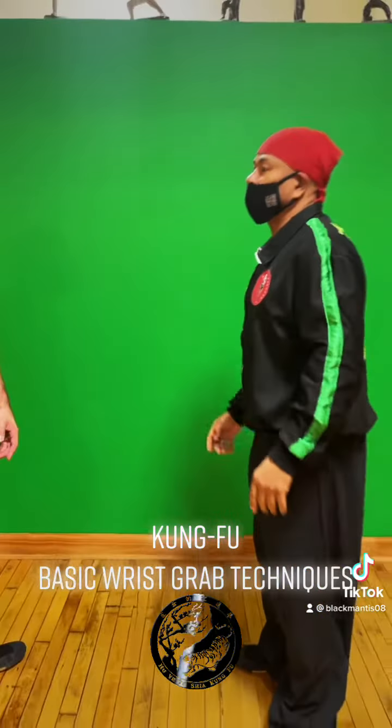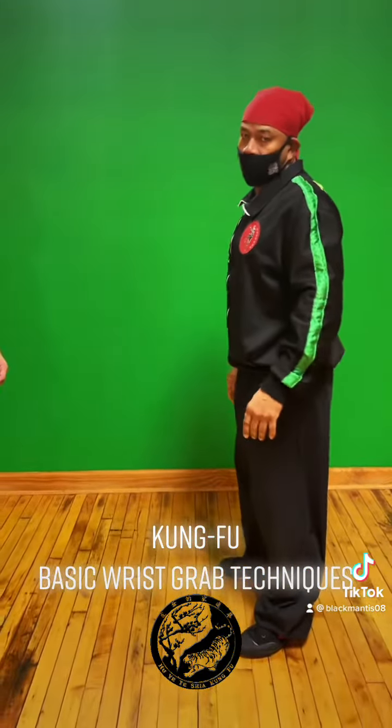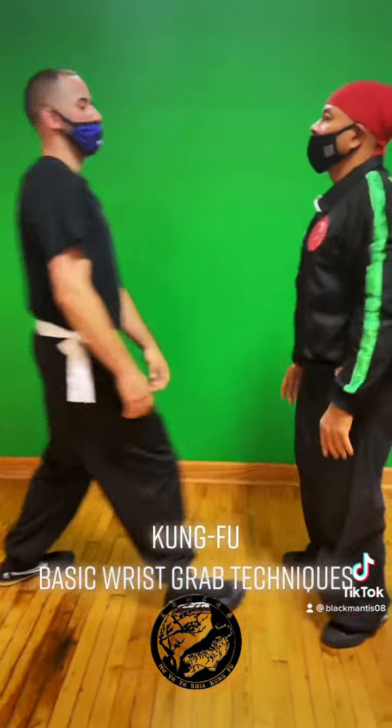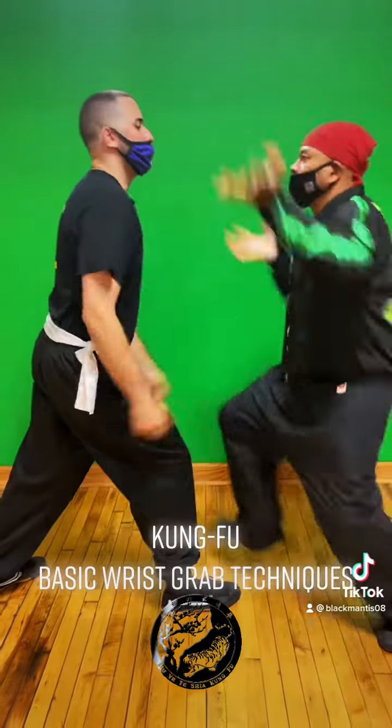Now we're going to do this in basically regular motion. First one — Jump! Second one — Fight! Jump!